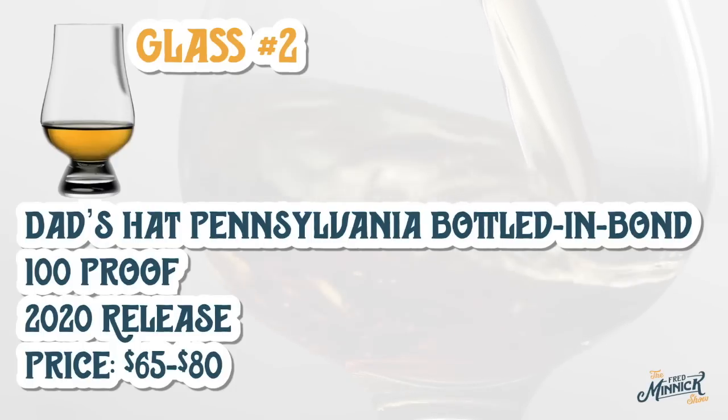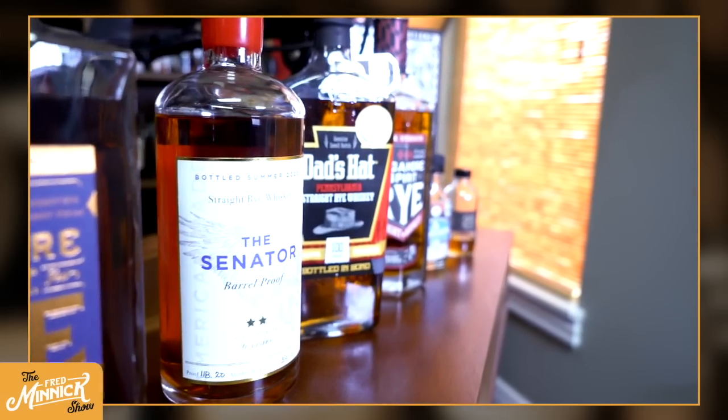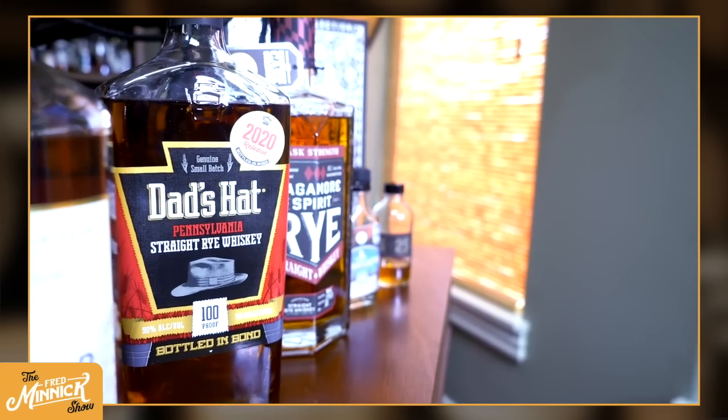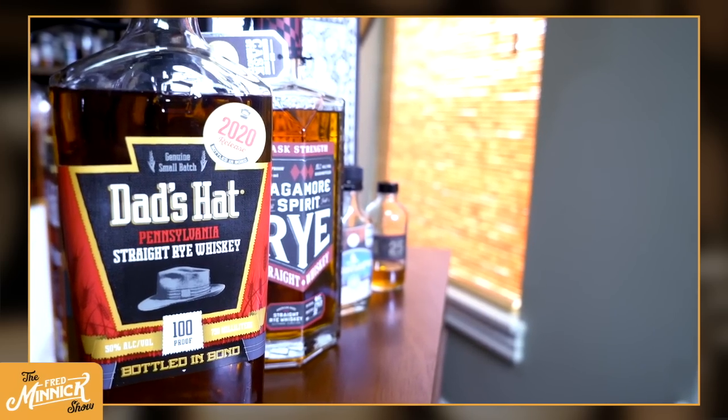My goal is to do these regularly so you can have an idea of what my whiskey of the year is going into December. Okay, glass two is definitely a drop off in the nose from glass one — kind of charcoal, a lot of herbs, like a hint of dill, like a dill pickle.